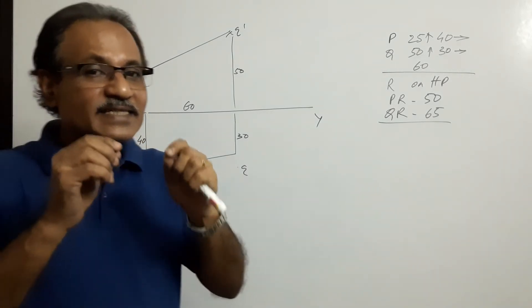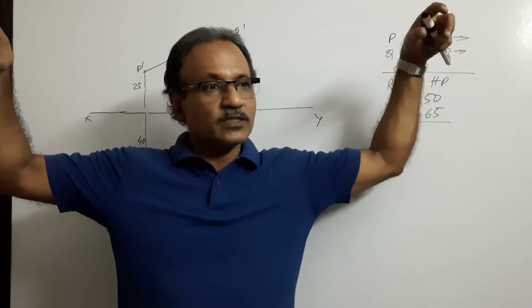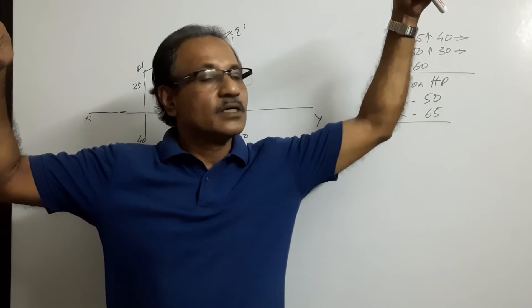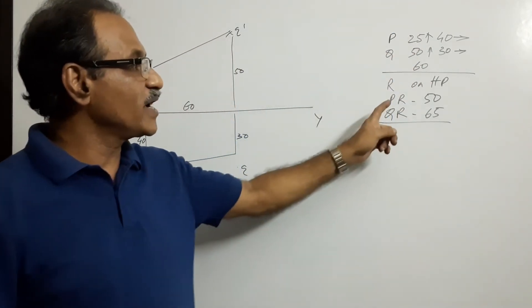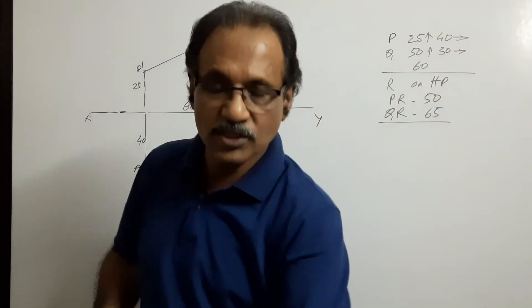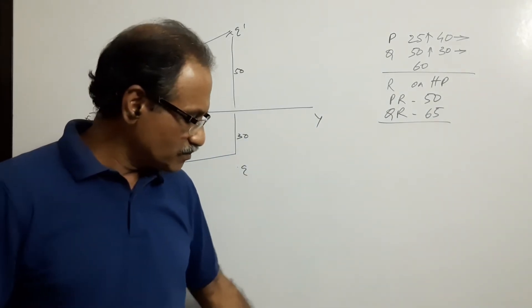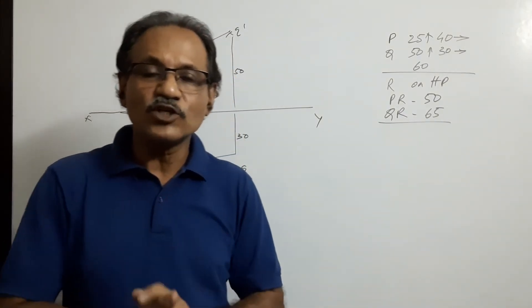Now there is a third point R which is lying on the ground. P and Q are above as shown. The third point R is lying on the ground. The length of PR is 50 and QR is 65 — from P to R it is 50, from Q to R it is 65. R is on the ground. You need a little bit of visualization.